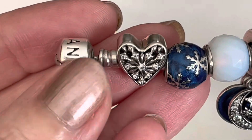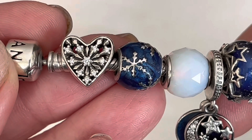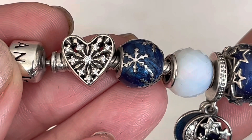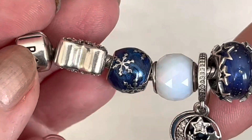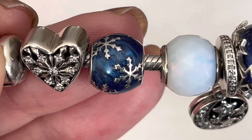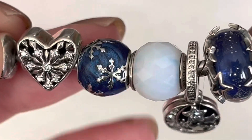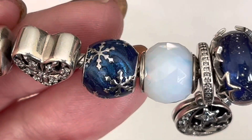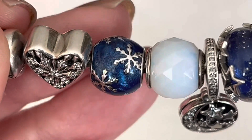This one is on the standard larger barrel. The first charm on here is the heart of winter charm — this one is retired. Pandora did a whole series of earrings and necklaces and rings — such a beautiful design putting that in the center of the heart, and it repeats on both sides. Next is Wintry Delight — I've seen this one on Rue La La a few times. Highly recommend it if you're on the fence about adding a blue charm to your collection. You've got the polished silver snowflakes against this blue enamel that has sparkle but also a little bit of texture running through it — it's not like a flat enamel.